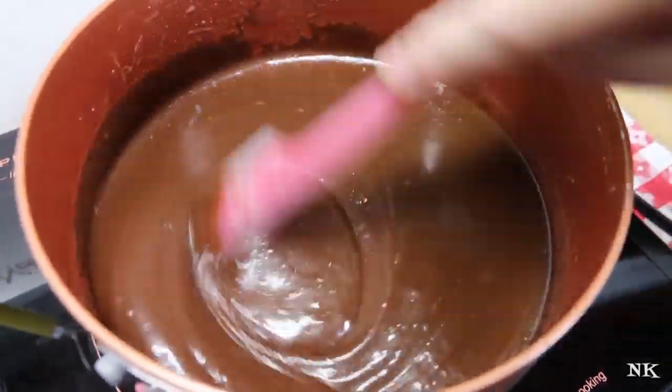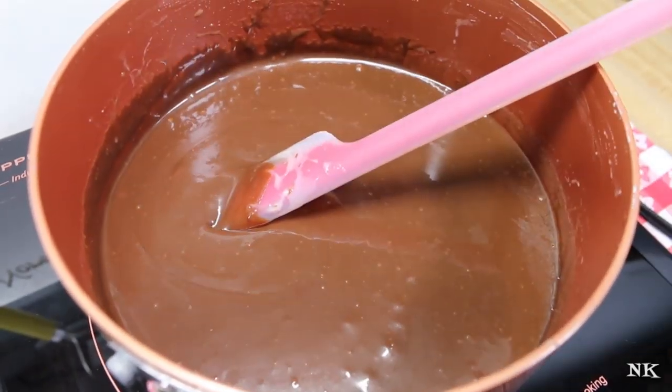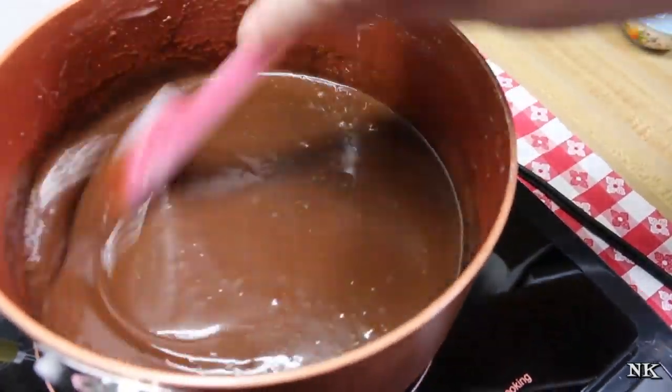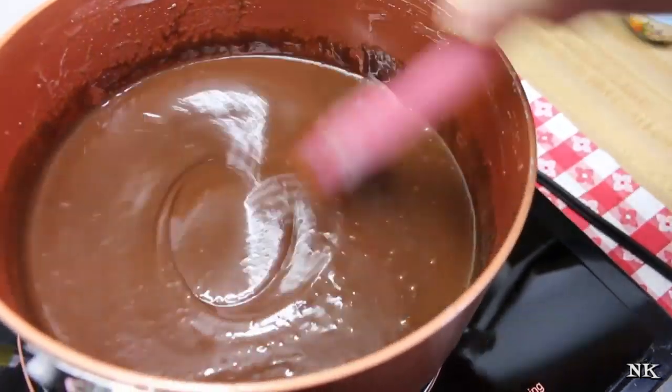Once everything is melted together and your sauce is smooth and silky, you're going to remove it from the heat. Then we're going to add our vanilla extract, and voila — you have beautiful hot fudge sauce! I'm going to put this in a little container and then we're going to fix up a little sweetheart sundae.